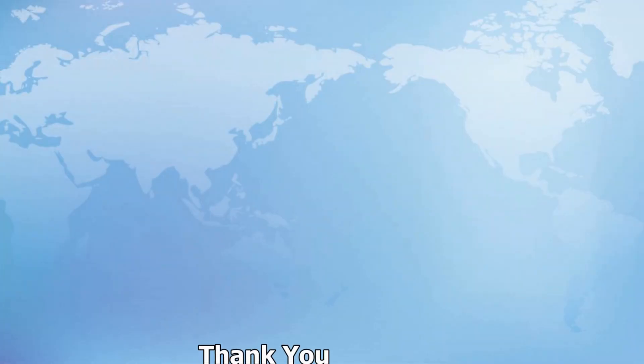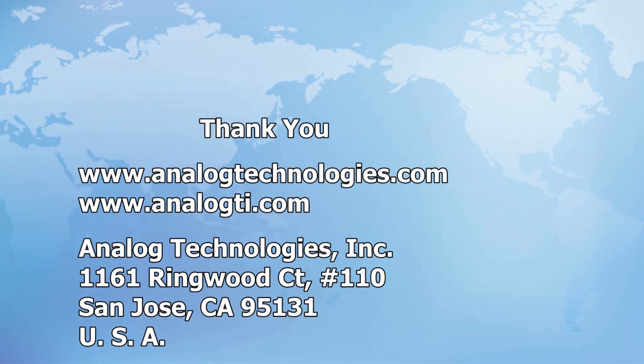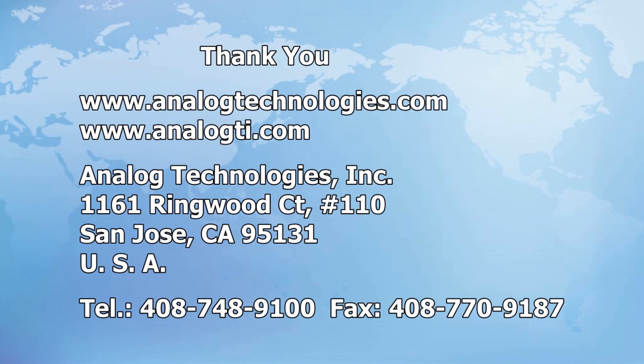More laser driver modules and evaluation boards are available on our website at www.analogtechnologies.com.